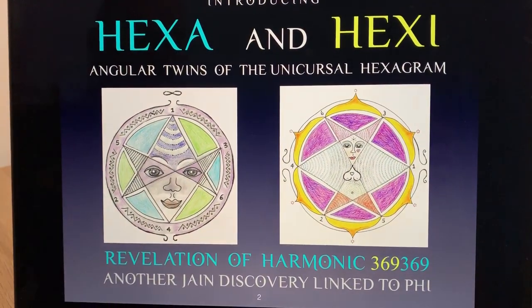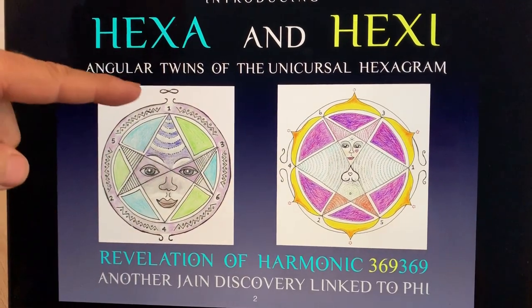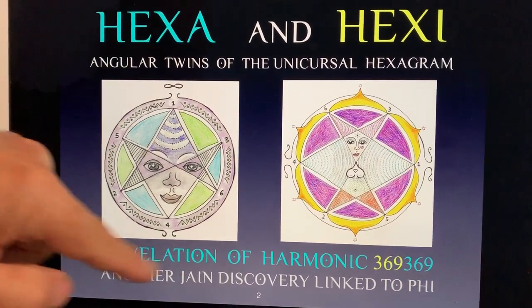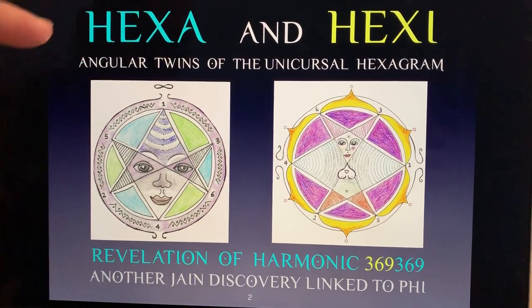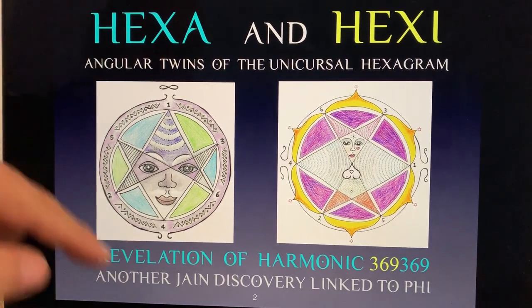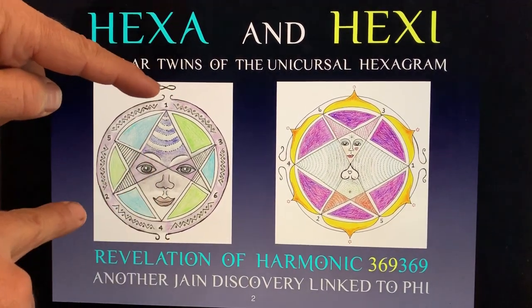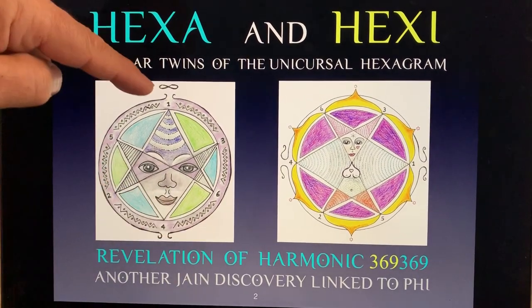So let's look at the two versions of the unicursal hexagram. This is a puzzle: how do you draw a symmetrical pattern with six points on a circle where the final image is a star pattern and its mirror image? And this is the solution — you go from one to two, to three, four, five, six, and back to where you started.